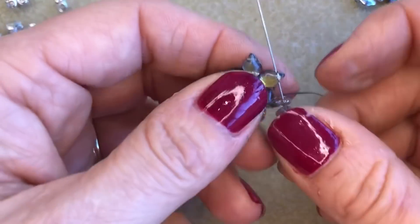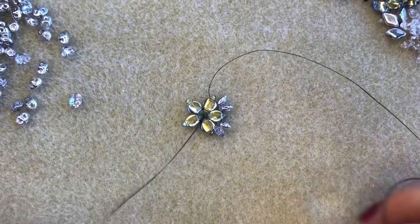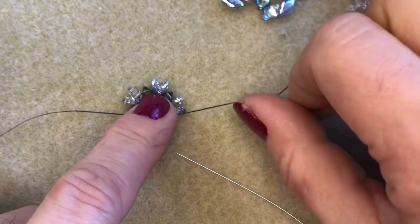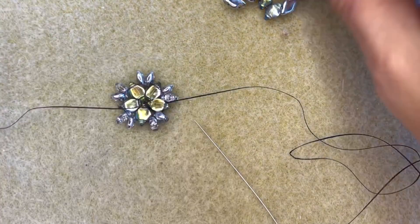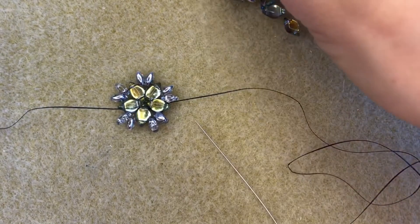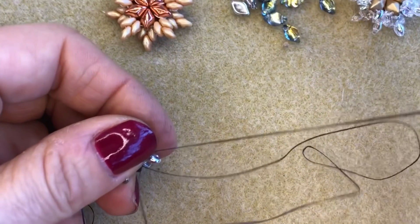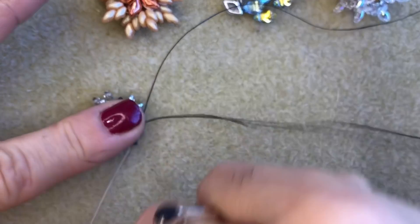Go through the empty hole in the next gem duo bead and continue working all the way around the circle, adding two super duos in between each of the gem duos. I've now gone all the way around and I'm exiting from this gem duo. Don't pull everything really tight at this point — if you do it will bunch up, and you don't want that. Leave it a little loose because when you stitch your two snowflakes together the whole piece will stiffen up. Now stitch through the first two super duos and step up through the empty hole in that super duo.